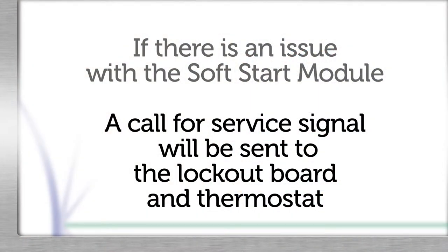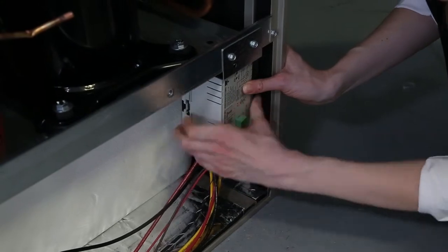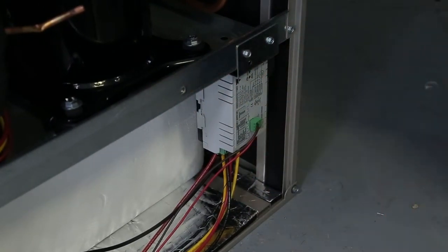If there is an issue with the soft start module, a fault signal will be sent to the lockout board, which in turn will send a fault signal to the thermostat. Mount the soft start module to the plastic clip with the connections facing downward, and plug in the auxiliary relay connector to the top of the soft start module.